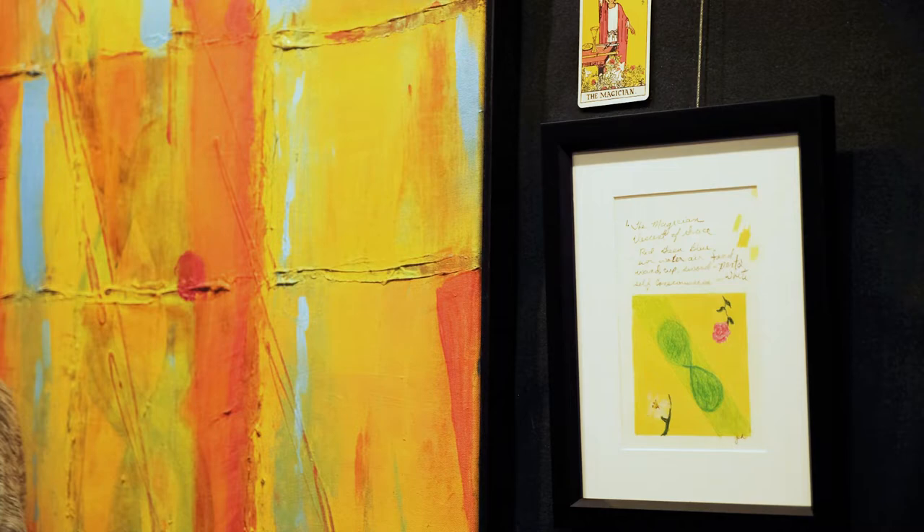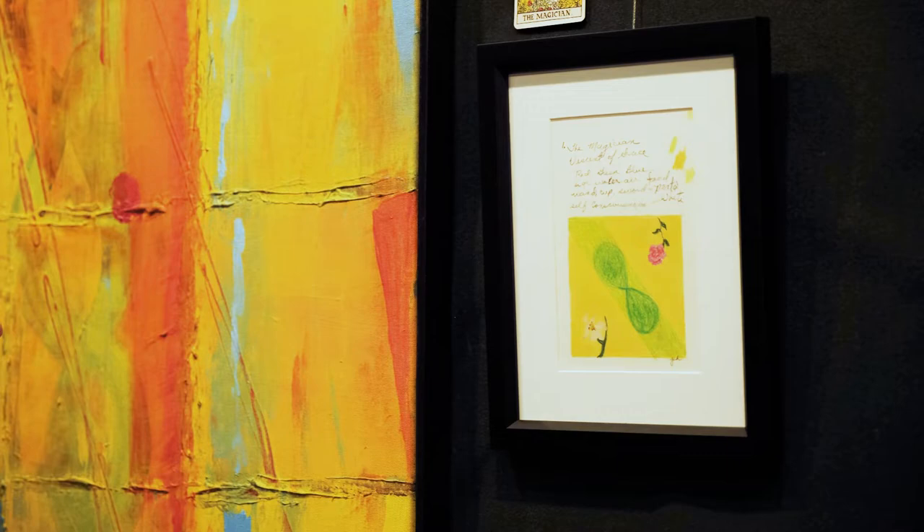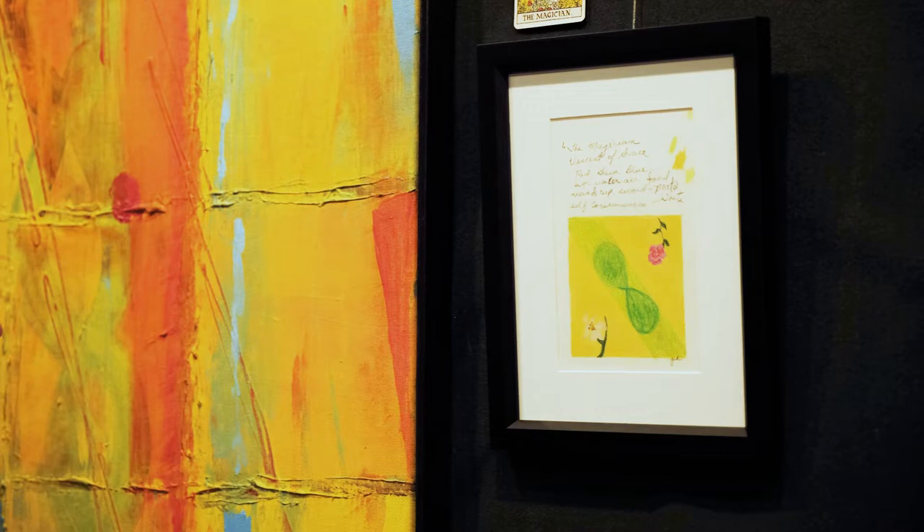After I reviewed and thought about those actions, I started reading the Casey book again, which talks about every one of the 22 cards. I would read about a card, take notes on paper, and then do a drawing in colored pencil. After I completed that, I would set all that aside and start working with the painting.